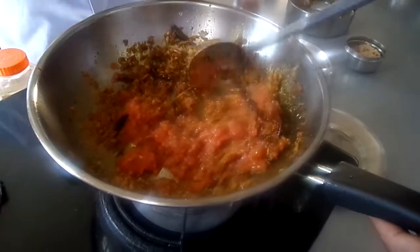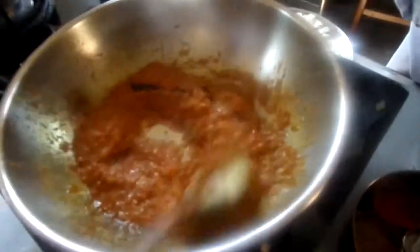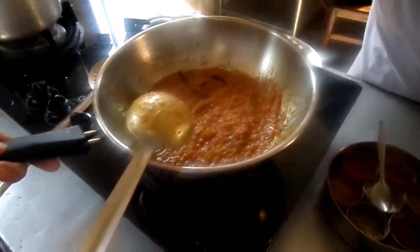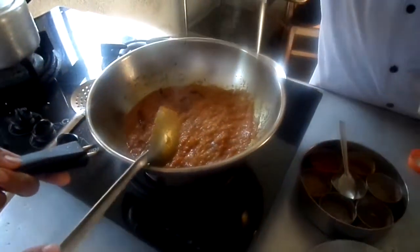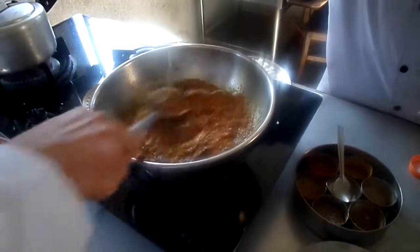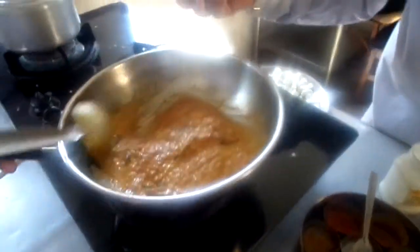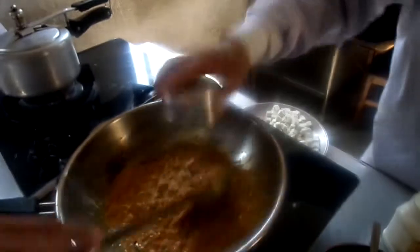Let's put in the tomato puree, then add yogurt — half a teaspoon. Cook for 5 minutes, then add more tomato puree and cook 10 to 15 minutes. After 15 minutes, put in yogurt — half a cup. Then fry the melon seeds and cashew nuts, and paste the powder.